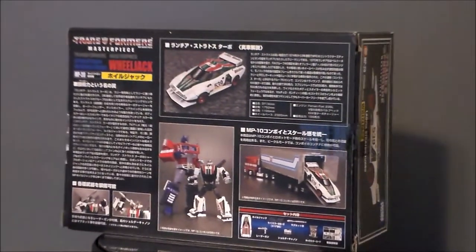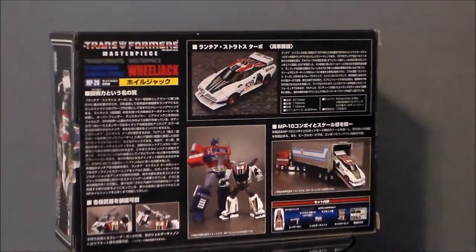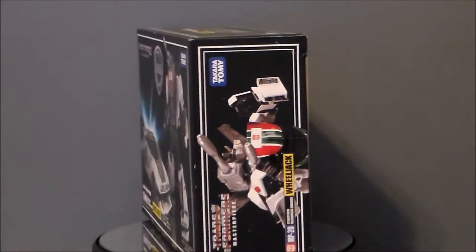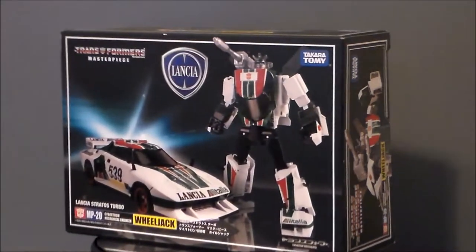This is one of those figures I never had as a kid — my cousin had him and I always thought it was a really cool figure. I've always liked the Wheeljack character, and I liked the revamp of him in Transformers Prime — very different personality, but I like both. This, of course, is the classic G1 figure.